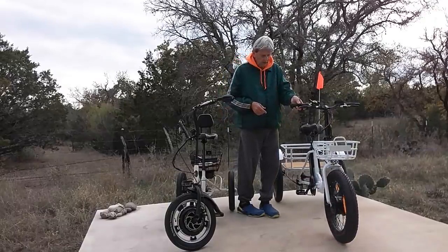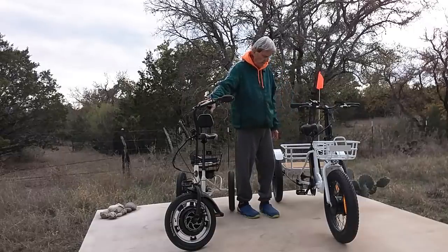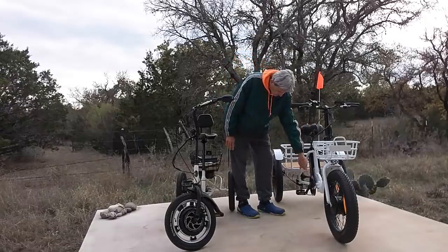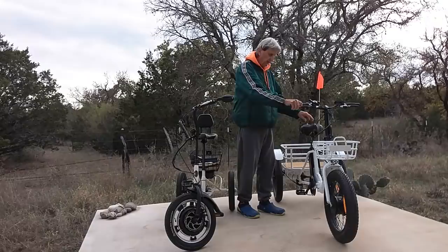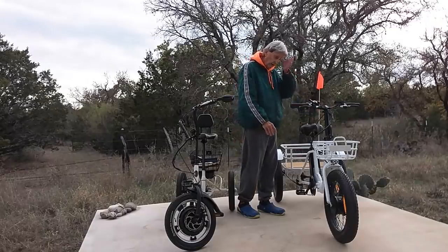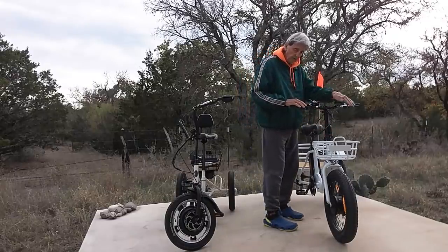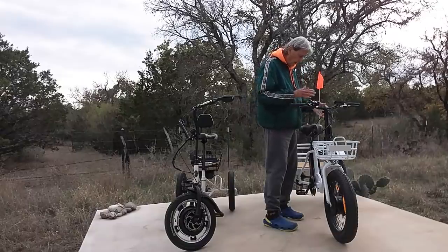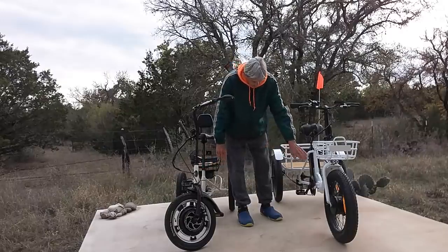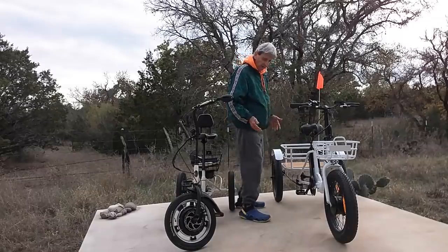This is called a Bolton Electric Trike, from people in California — the other is from Pennsylvania. This one folds also. It has a little handle right here that you can turn, and then this front side folds around this way. The handlebars have a little release right here and will fold down for storage. These are 16-inch tires; the Liberty has 20-inch tires — you can see how much bigger it is.